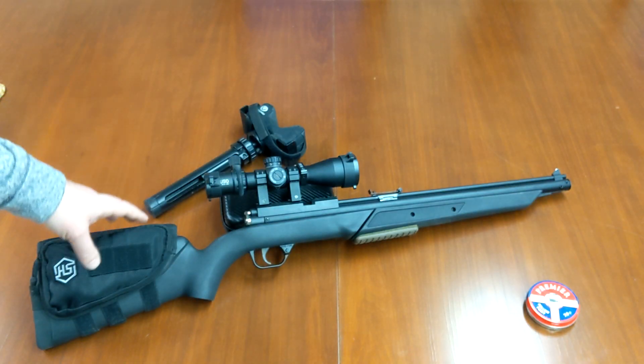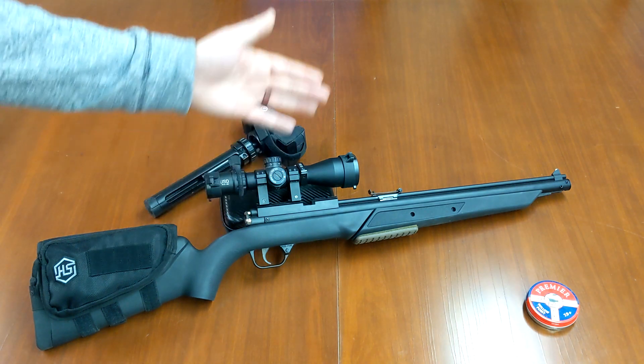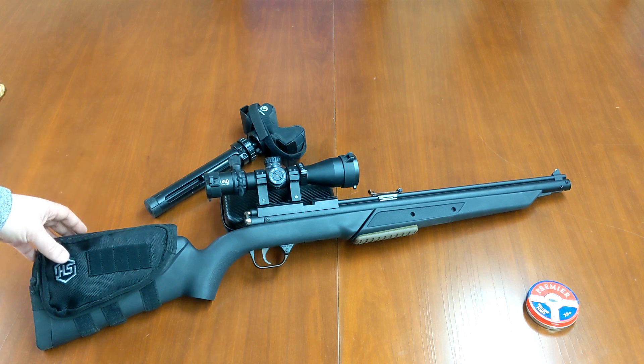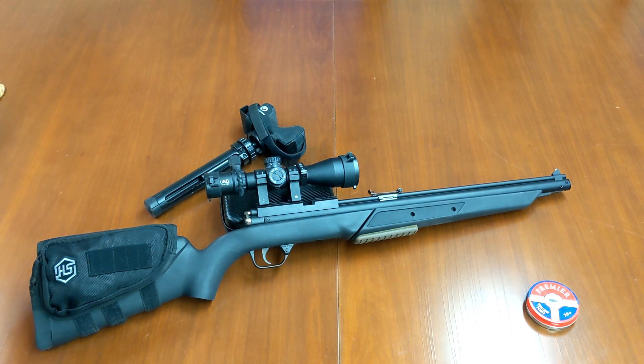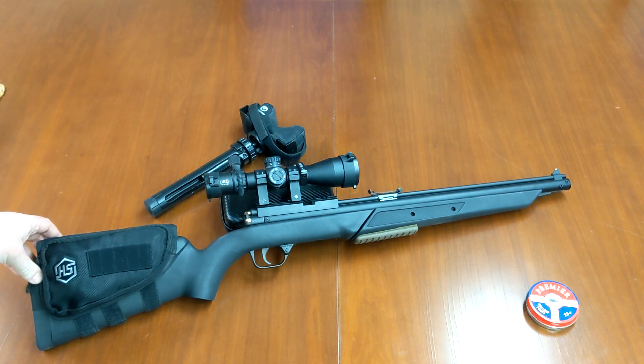What you're looking at here is a Benjamin 397. This is a 177 — it's the 397S, the synthetic stock. This is a newer version that's been out not actually too long. This is going to be my next long-range 177 air rifle project. This rifle is fairly similar to how it's going to be configured towards the end of the review.